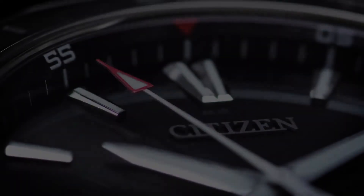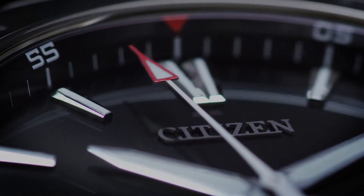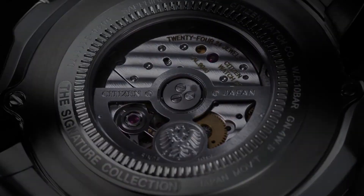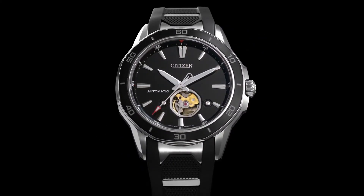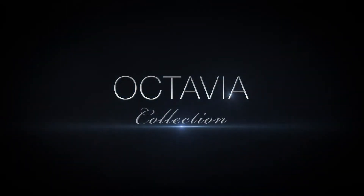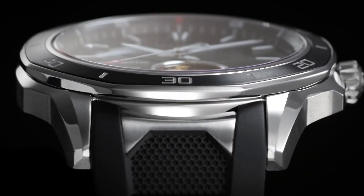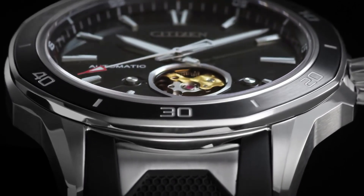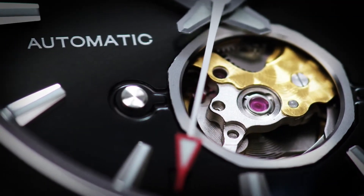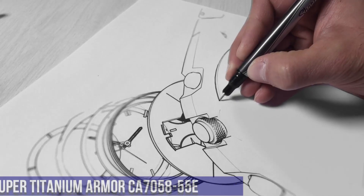Stainless steel case with a black polyurethane strap with stainless steel accents. Unidirectional rotating stainless steel bezel with a black ion-plated ring. Black skeleton window dial with luminous silver-tone hands and index hour markers. Minute markers around the outer rim. Dial type: analog with luminescent hands and markers.